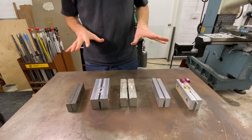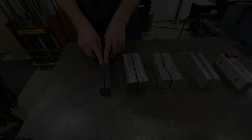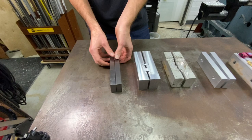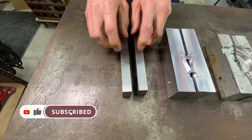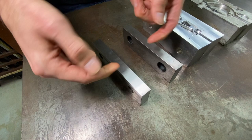Let's talk about vise jaws — soft jaws in particular. We're going to make a set today, quick and easy, that you'll use most commonly. Starting over here, these are a pair of standard six-inch Kurt-style vise jaws. These are hardened steel, ground pretty precise, and are pretty much our everyday go-to for square, rectangular, prismatic shapes that you can clamp on.